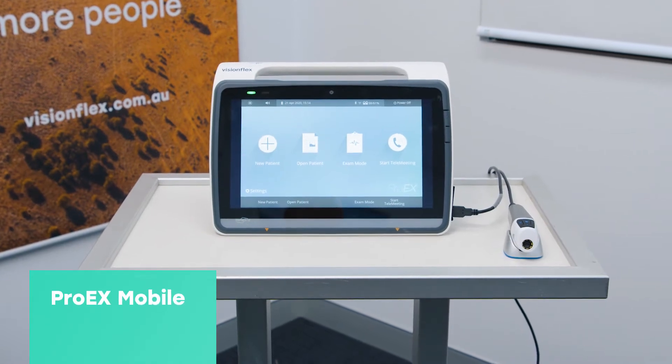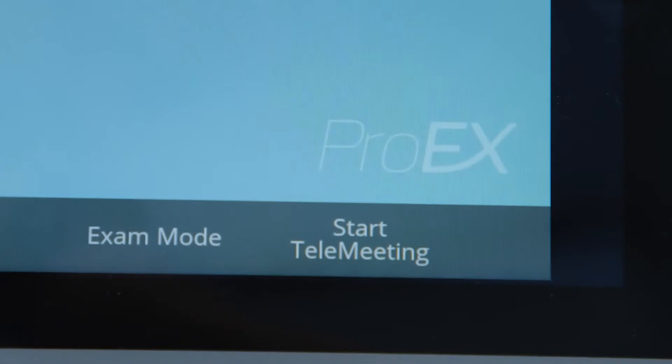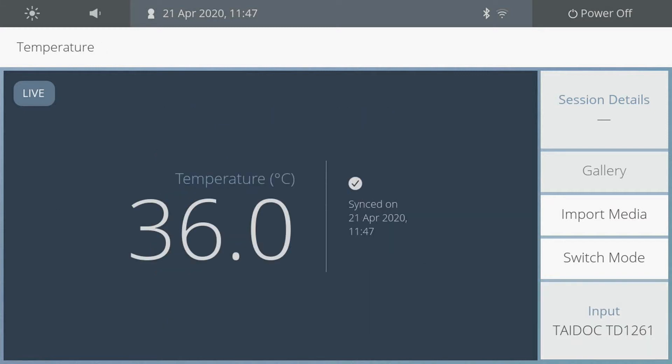The Pro EX Mobile is a user-friendly and revolutionary all-in-one device which allows doctors and health professionals to carry out a wide range of patient examinations and to connect to colleagues and specialist services remotely.